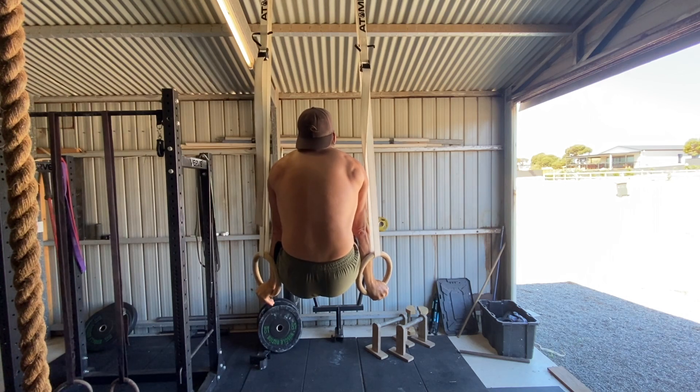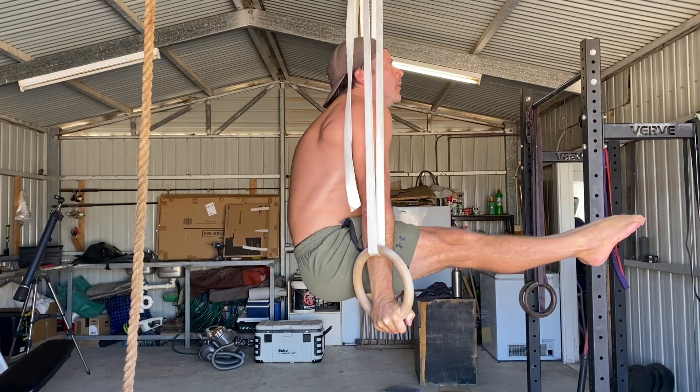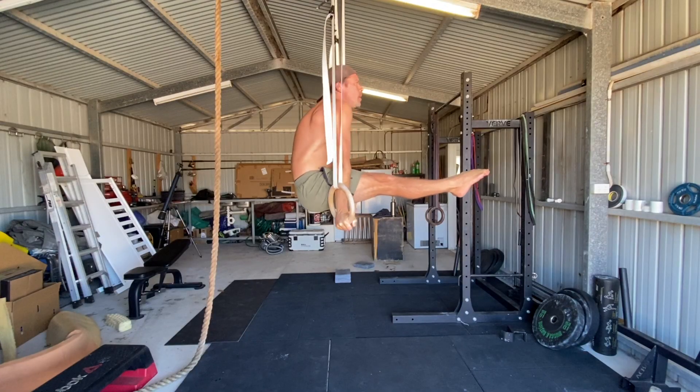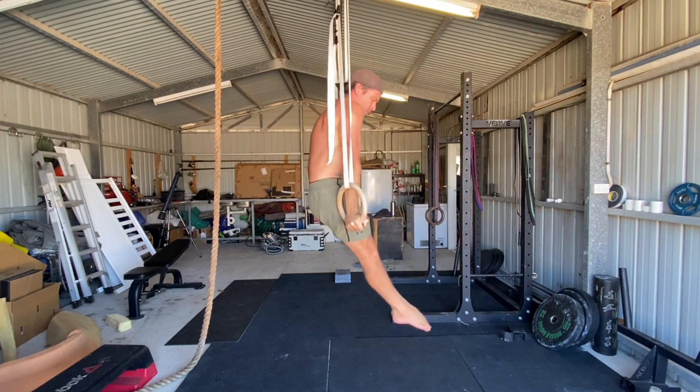While holding the L-sit on the rings, the shoulders are depressed, slightly protracted and forward of the ring straps. Hold the L-sit for the prescribed time and then slowly return to the hollow body shape before lowering your feet back to the floor.